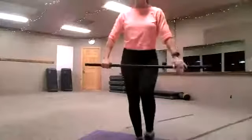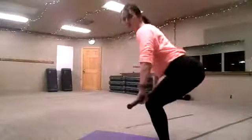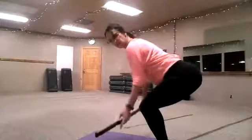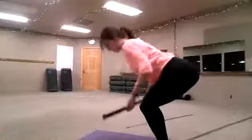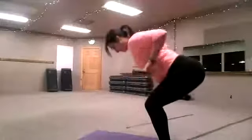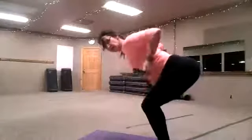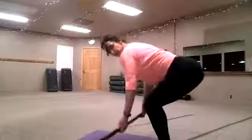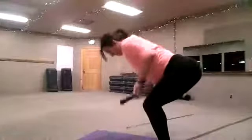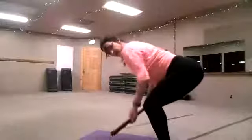Bent-over row, reversing the grip of the hand. Okay, reverse it, sitting deep in the hips, roll forward, relax the hand. Let's reverse that grip. And pull. My back is nice and flat. When I come down, I let my shoulders roll all the way forward, but my back is still flat.